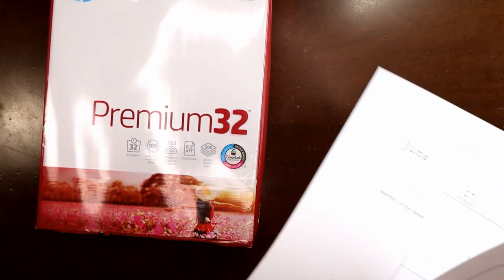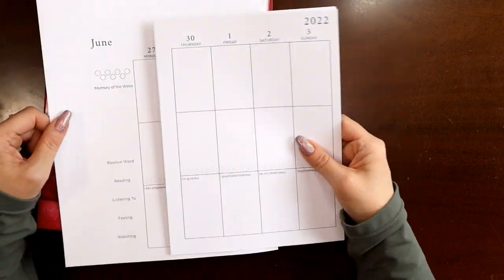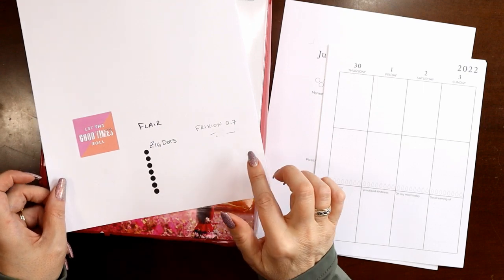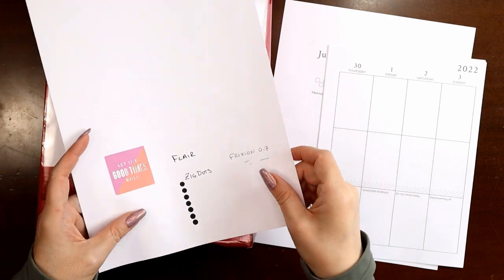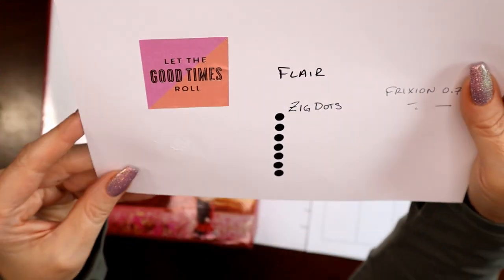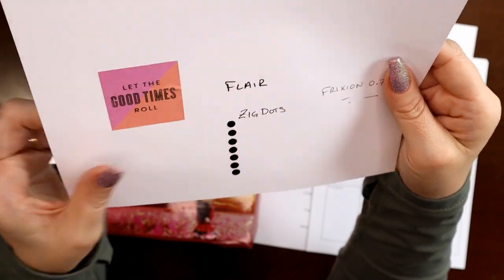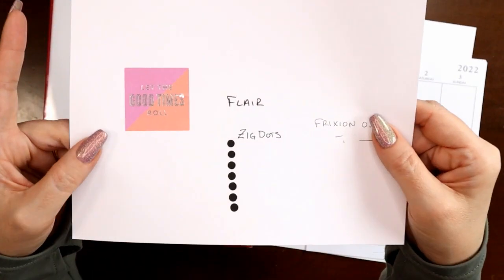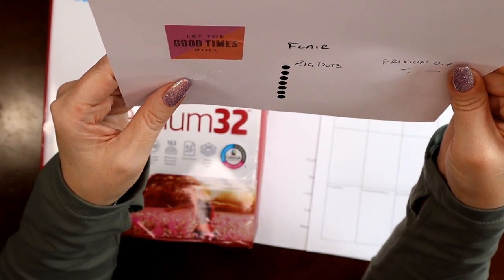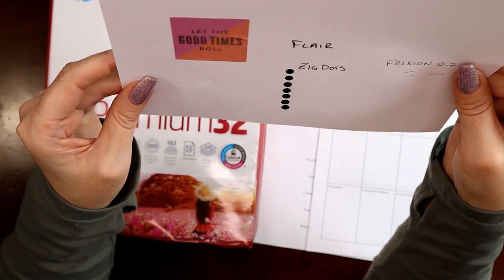This paper is at least as thick as Happy Planner paper. I've used 28 before, but this is really, really nice. Before I started filming, I did a couple of tests — a bleed-through test and a repositioning sticker test to see how it compared. I put a sticker on, didn't leave it too long, then pulled it off. It did create a little bit of a rough spot, and I didn't stick the sticker to wax paper first. It scuffed the paper just slightly, but if you stick to wax paper first, it's going to come up just fine.